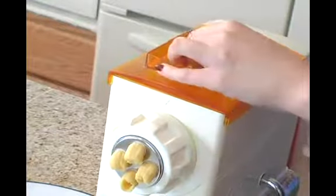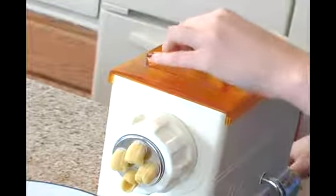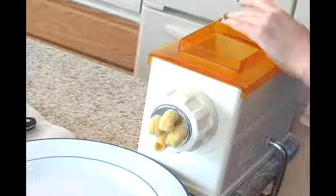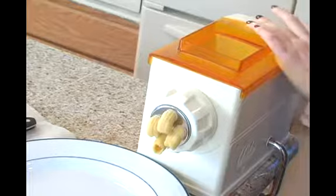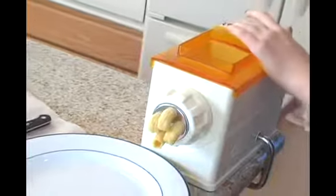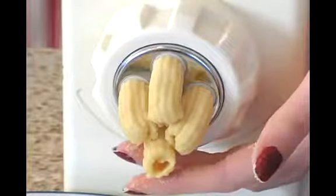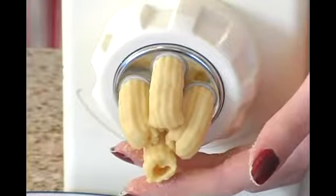Now that you've learned how to get the dough into the pasta maker, it's time to learn what to do with what comes out of the pasta maker. You want to try and keep as steady of a turning motion as you can while also holding the machine steady, and out is coming your pasta from the end.